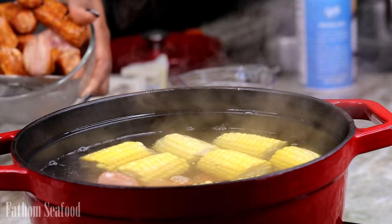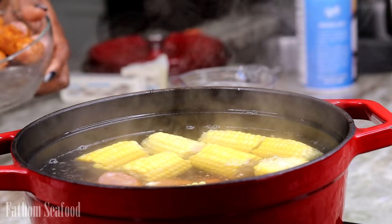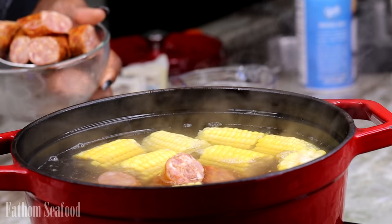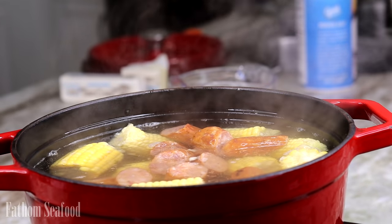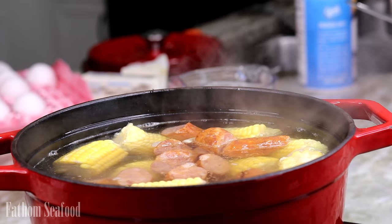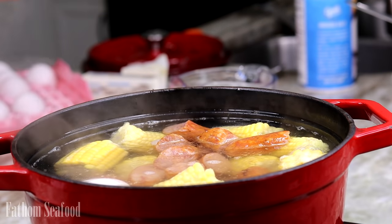Don't forget to add a little bit of salt in there too, because you do want the corn and the potatoes to be salted. We're going to cover this and let it boil until the corn and potatoes are nice and tender. While those cook, we're going to start with the seasoning.